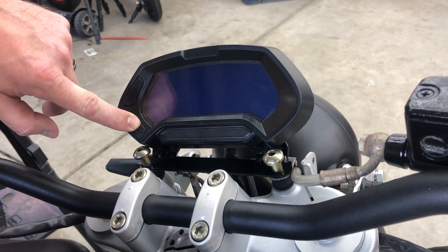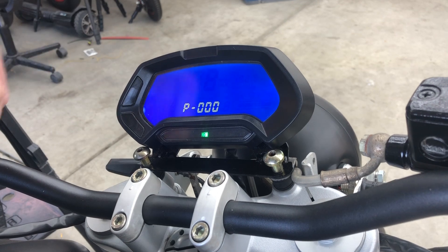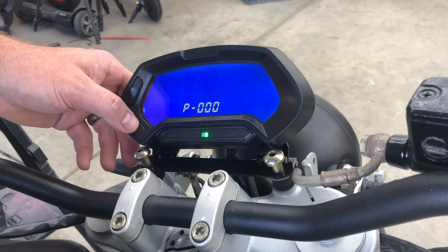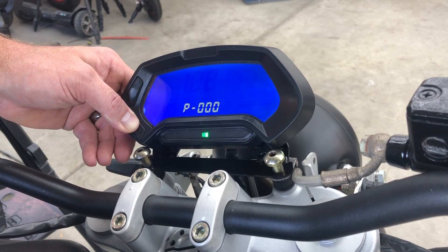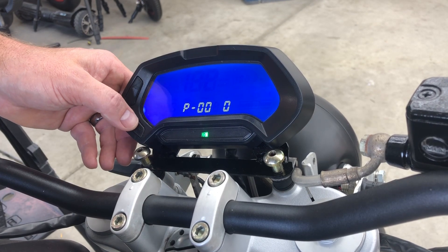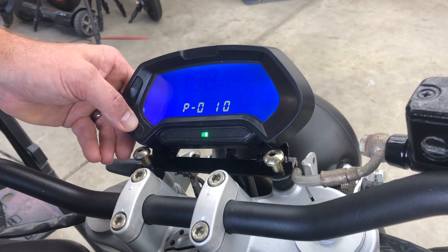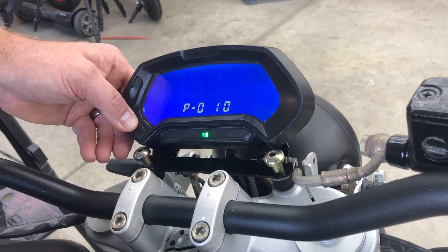Hold this button down as you turn the key on. That brings you into the programming menu. The code is the same for all of these — it is 6610 from left to right, so you've actually got to enter it backwards because it takes you through from right to left. You hold this button down to shift to the next digit and punch it the number of times you need to get it to the right value.